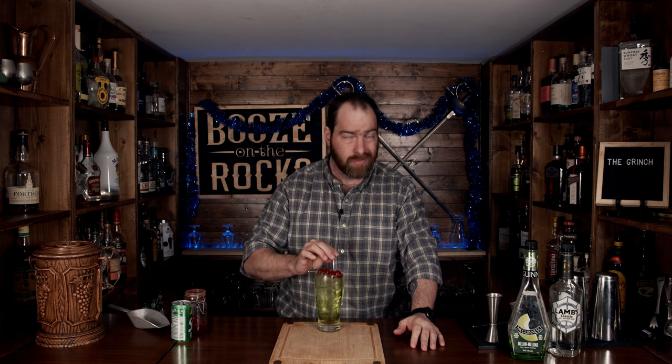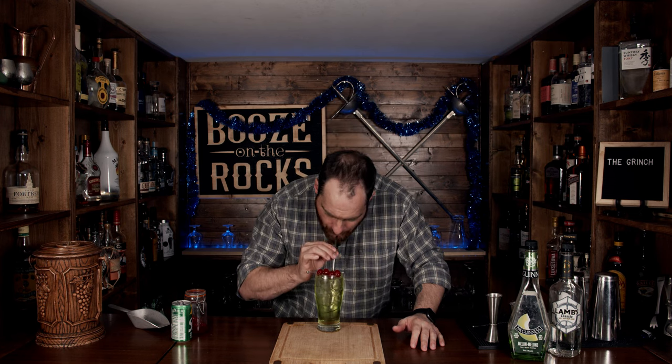Now what you want to do is grab yourself a straw, slam it in there like so, and give it a taste. It is full of melon, a little bit of lemon and lime. It is a sweet cocktail, so if you find it too sweet, you could cut your Sprite in half and use soda water just to cut some of that sweetness — but it is totally up to you. And this is the Grinch: super easy, perfect to do when you're having a party with lots of people around. You're not going to get drunk off of these very easily.